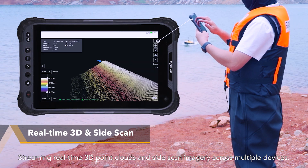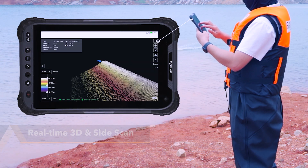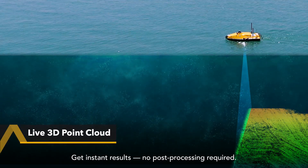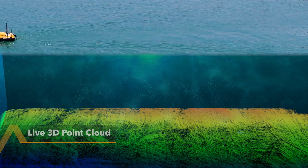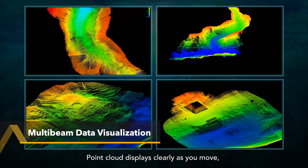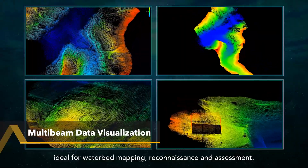Streaming real-time 3D point clouds and side-scan imagery across multiple devices. Get instant results — no post-processing required. Point cloud displays clearly as you move, ideal for waterbed mapping, reconnaissance and assessment.